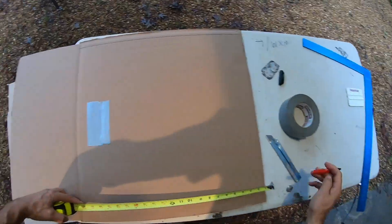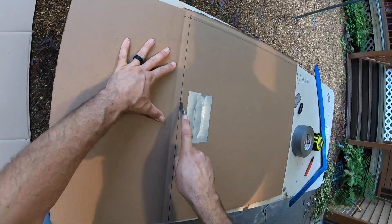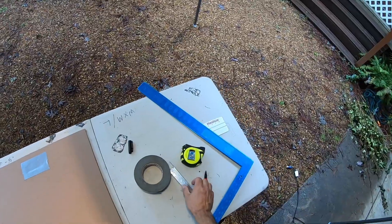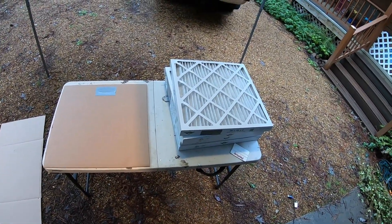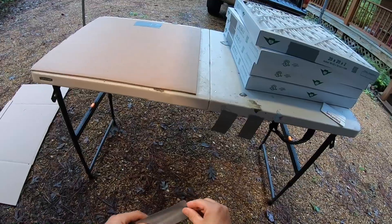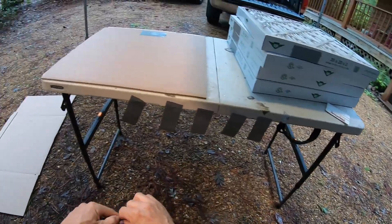Now we need to go 21.5 in this direction. Now we have our cardboard platform cut out. What I like to do when taping stuff together is make several tabs to kind of hold things in place — we'll make roughly eight of these, and they'll serve as a helping hand.